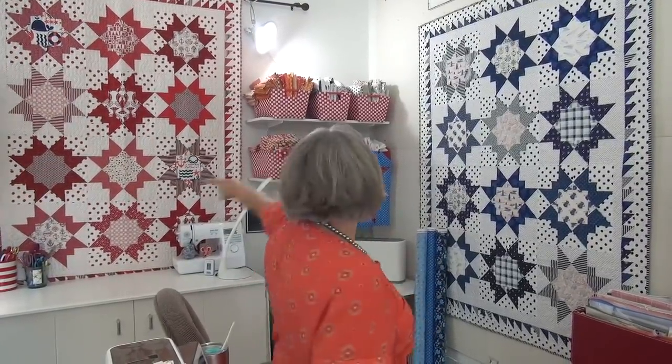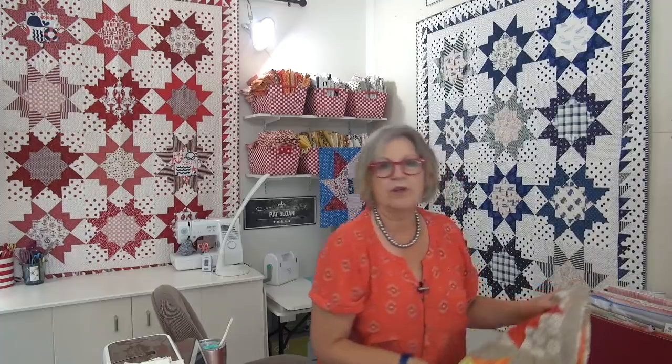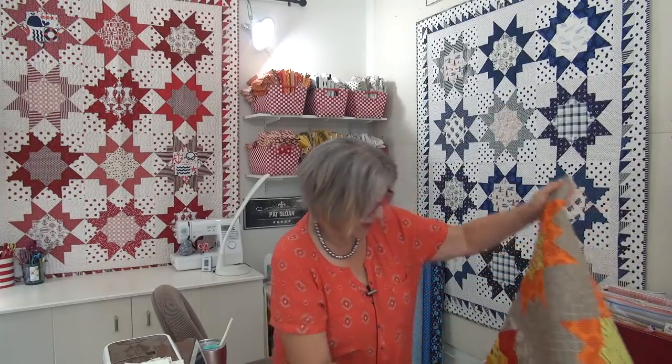Now you can see the red one, which is not even the original — this is like the third one I did from the pattern, which is called Crush. And then I put it into my book with the added border because the original one didn't have a border. I'm going to show you another version, so there you get to see the red and the blue together. Isn't that fabulous? I just love them. And here's one of the original ones with the Crush pattern that doesn't have the border.